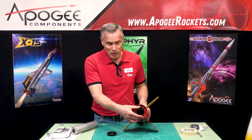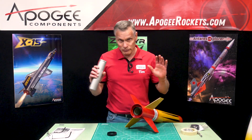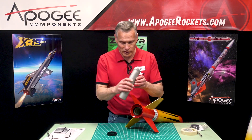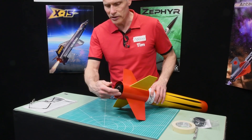Once that's bonded in, you're going to have a 54 millimeter motor mount. Aerotech and Cessaroni will all fit on the retainers. You'll just slide the motor in like that and then screw on the cap.